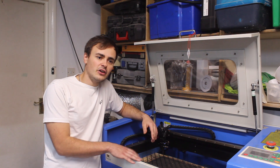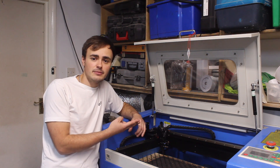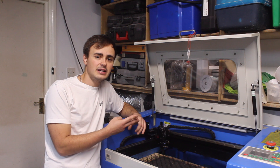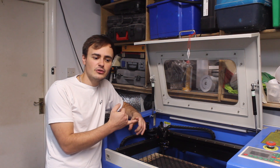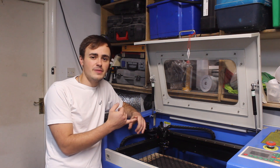So I only use this machine for cutting wood and acrylic basically — those are the two main things. You can also use it for etching glass and etching the paint off of metal, but you can't actually cut through metal or glass.